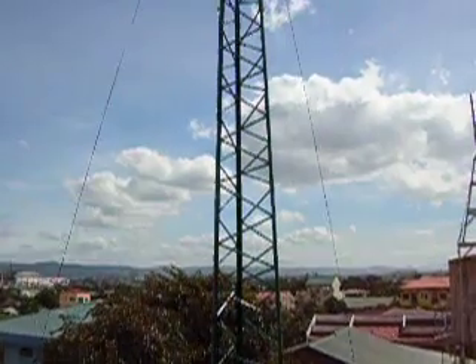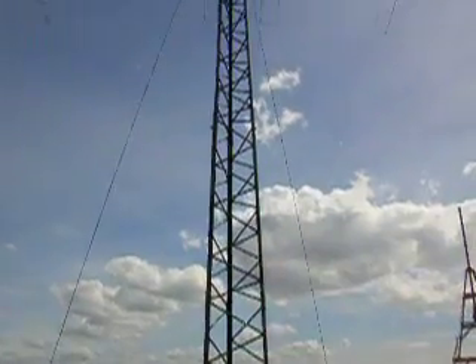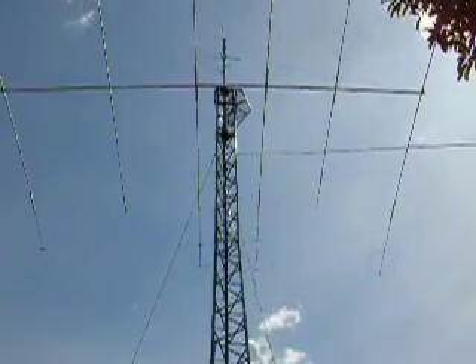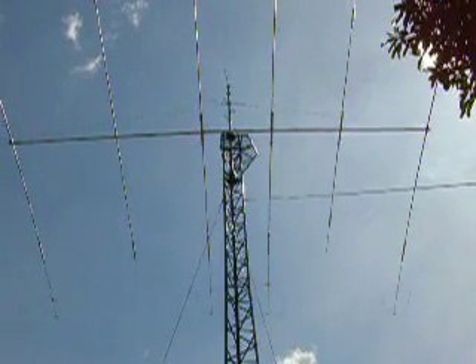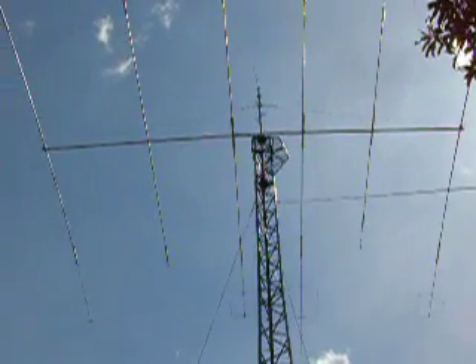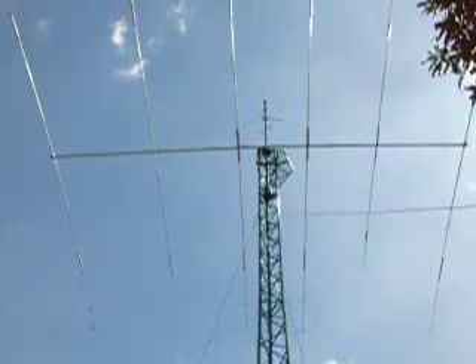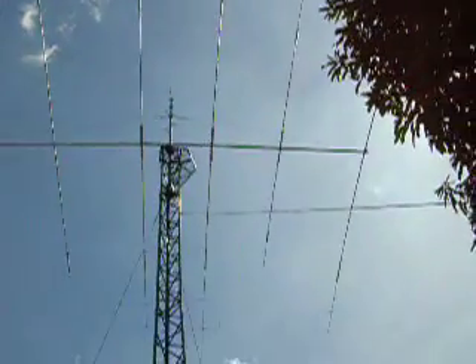Let's climb the tower of Delta United One Echo Victor. When we reach 60 feet, we see an HF tri-bander. This is his tri-bander for HF, up at 60 feet.